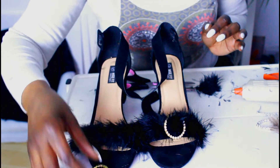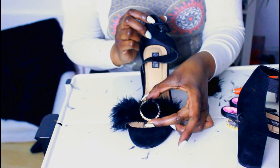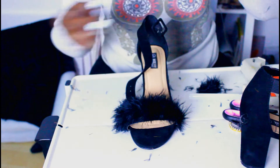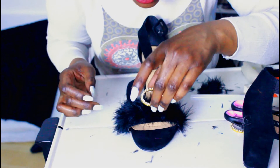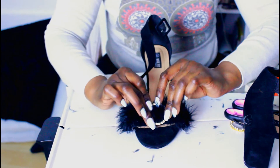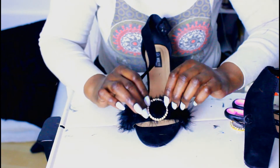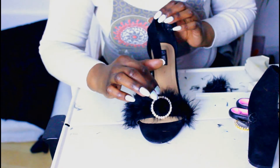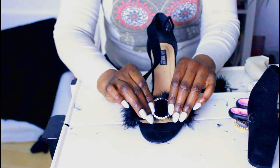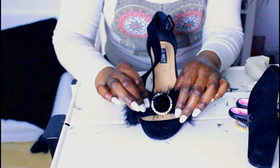So I'm going to hot glue these on and hope that they stay on. I'm literally just going to hot glue the motif right into the middle and just hold it down for a little bit. It's not going anywhere. I wish I could stick it all the way but the motif is slightly bigger than the actual strap, so it should hopefully just stick like this.